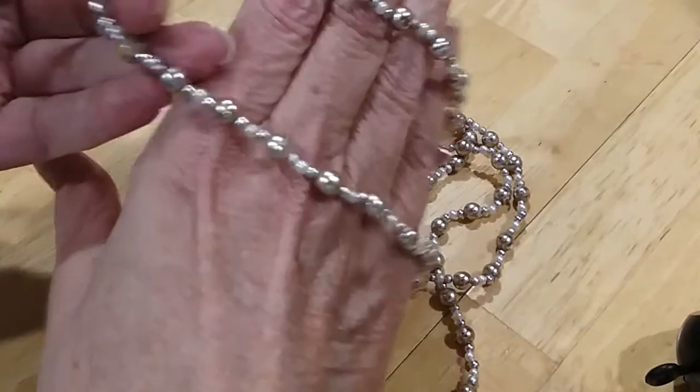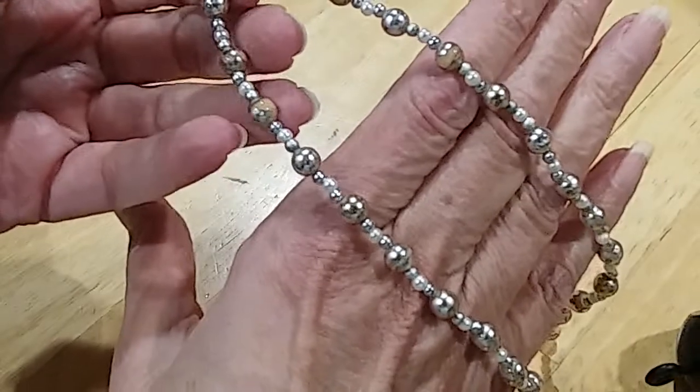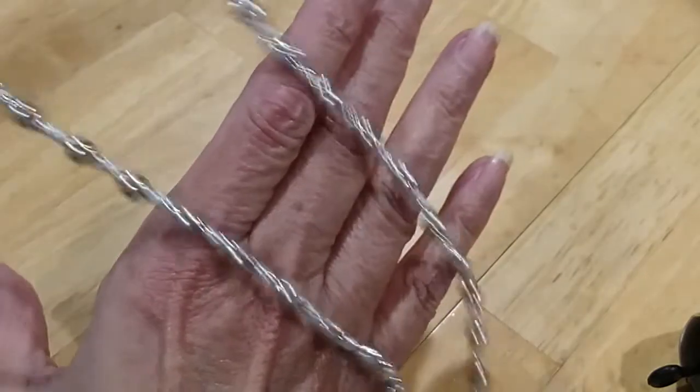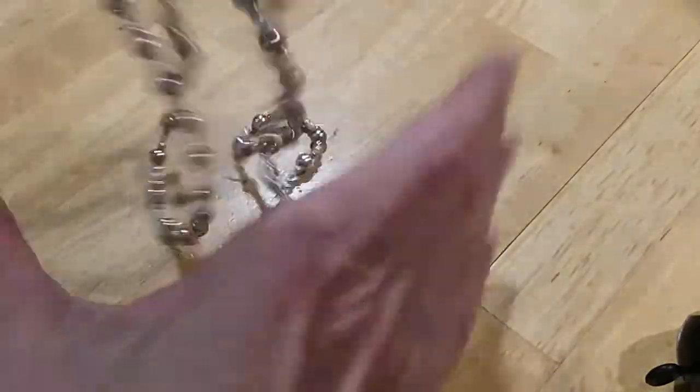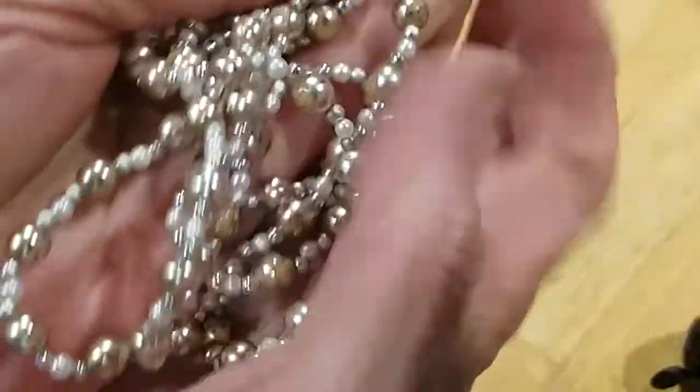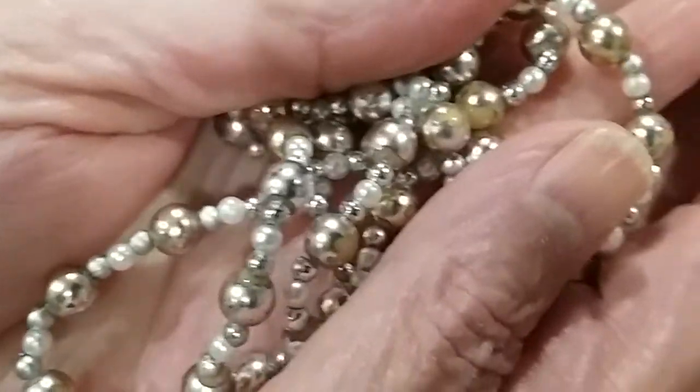The next is a long gold bead and silver bead necklace with a little pearl — a very long necklace with no clasp. It's in good shape except I do see some wear, so I'm going to put that in the hobby lot.